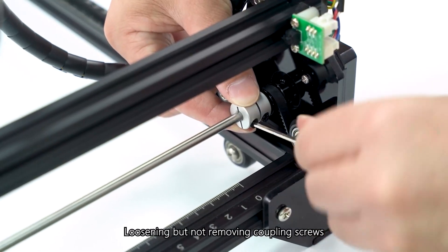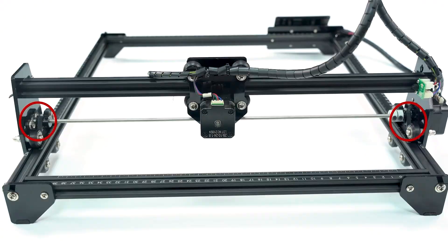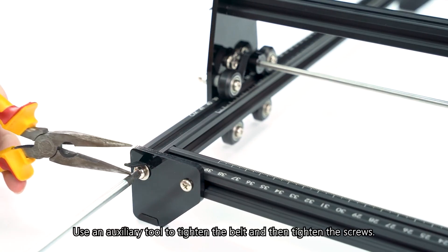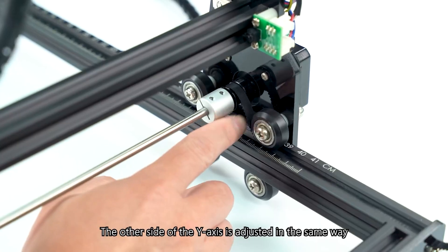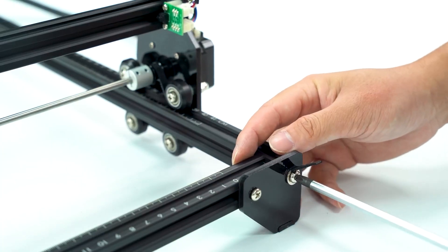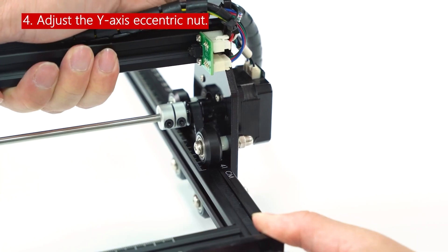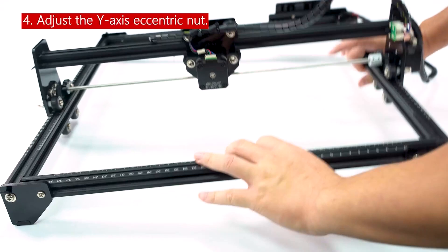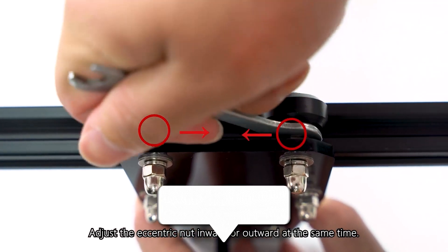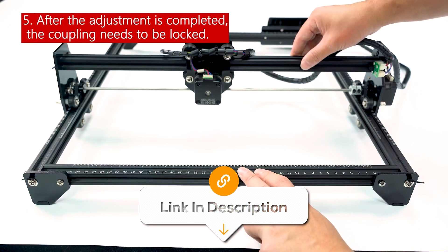Plus, it's compatible with popular software like LaserGRBL and Lightburn, so you have plenty of design options. When it comes to safety, it features a G-sensor that automatically stops the laser if the machine is displaced or tilted, which is a great safety feature for added peace of mind. It also comes with a laser protective cover and safety glasses, so you can work confidently without worrying about eye damage. Overall, if you're a beginner who wants to jump into laser engraving without dealing with complex setup processes, this one is a solid choice.